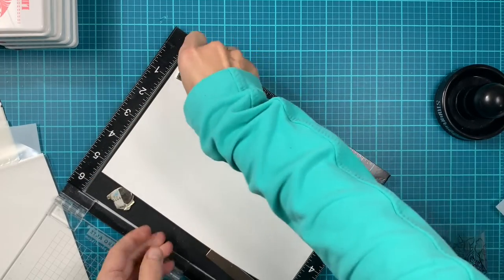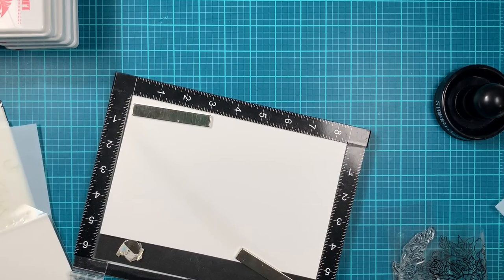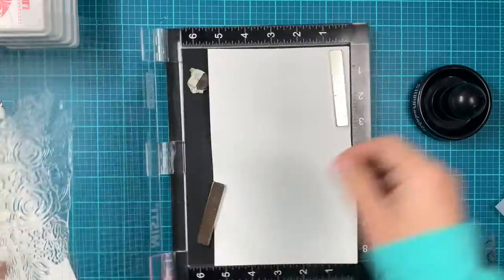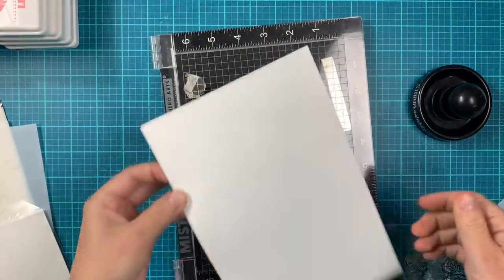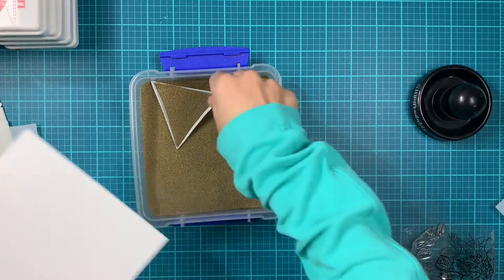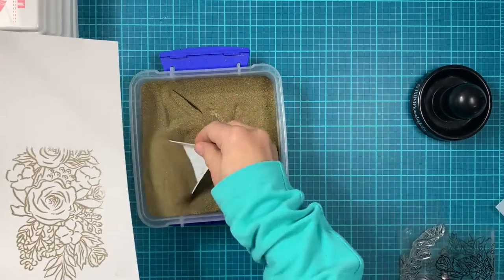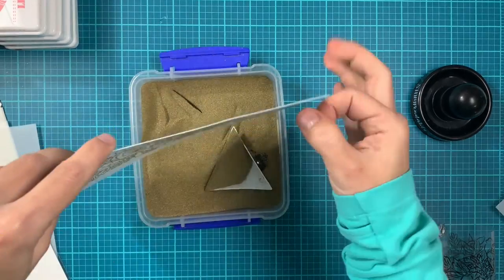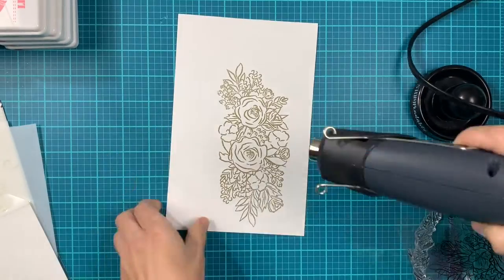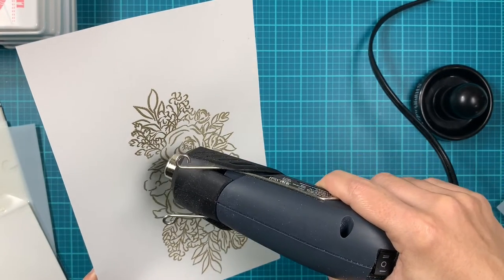Since I can't see the ink, even though I probably had a good impression, I decided to go one more time. I'm applying the watermark ink and going over with the Stampendous tool on my stamping platform. Then I remove the cardstock from the platform and apply gold embossing powder in sections to make sure I have nice coverage, shaking off all the excess.